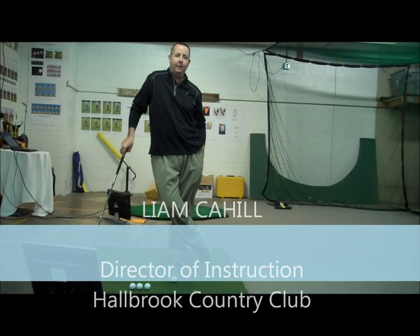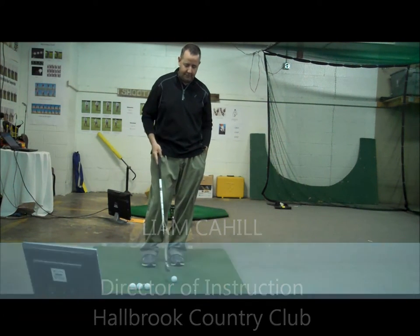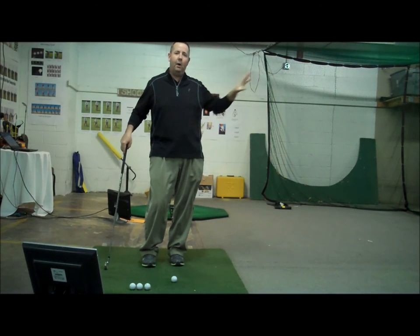Hey everyone, and welcome to this week's Lowdown. I hope everyone had a great Valentine's Day yesterday. The subject of this week is going to be hitting the ball into the wind and how to better hit the ball into the wind.